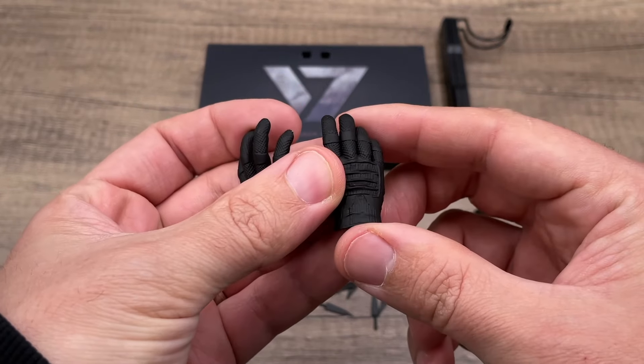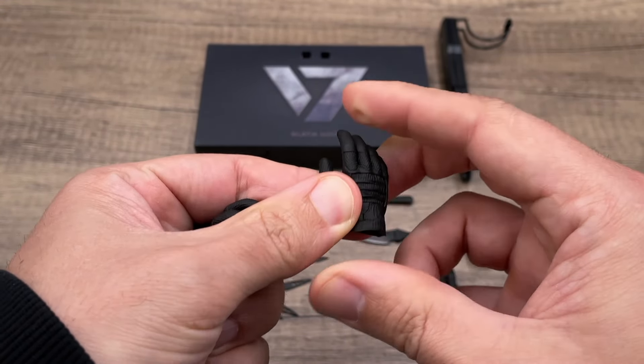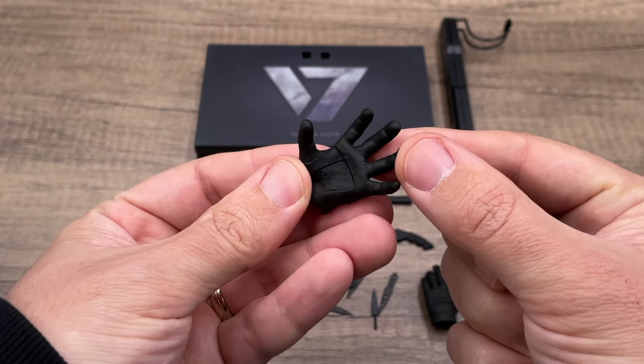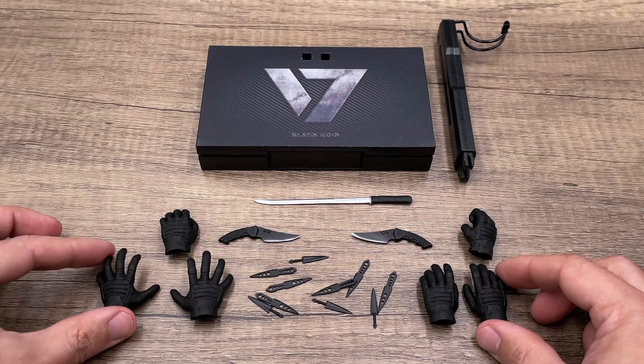Starting with the hands — we get these gloved hands, well done. The shape of the gloves looks really cool, and the fingers are very soft, which is great for use with the blades. I like the paint application on the hands. You will have six extra hands total, which I think is enough for this figure.